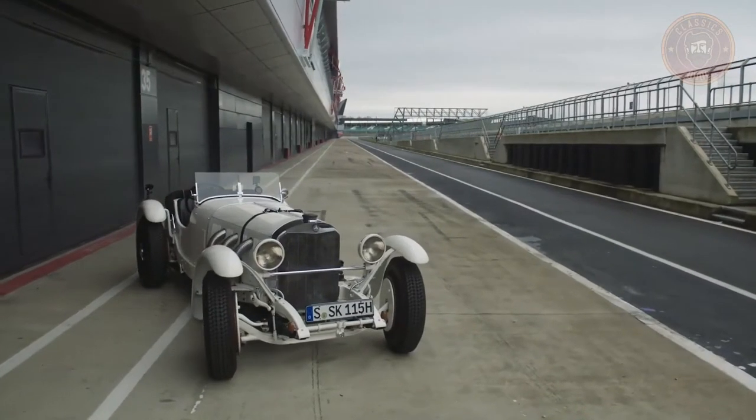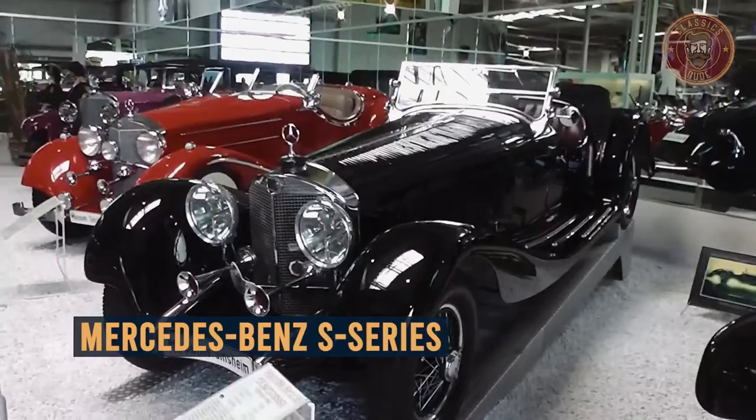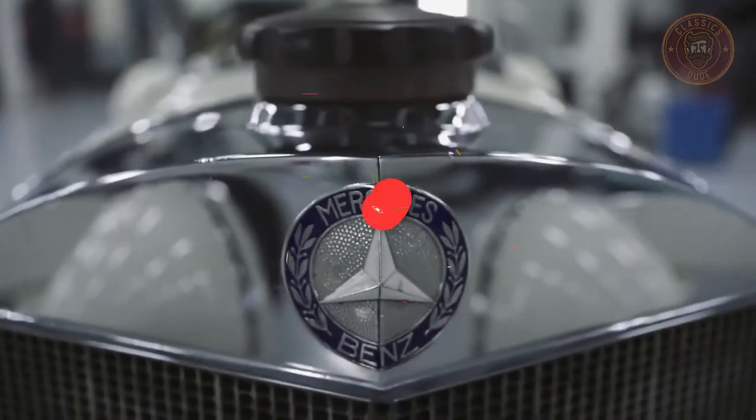In this video, you will get a closer look at the classic Mercedes-Benz S-Series — an overview, its development, models and more. So, stay tuned.